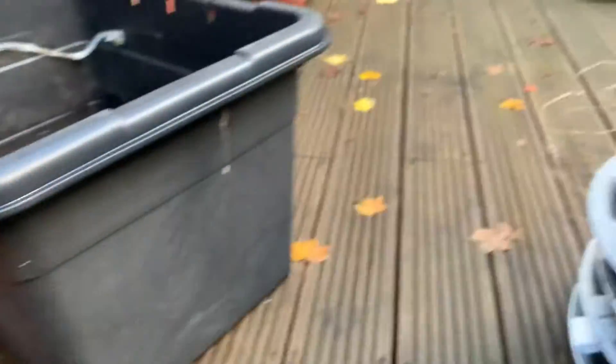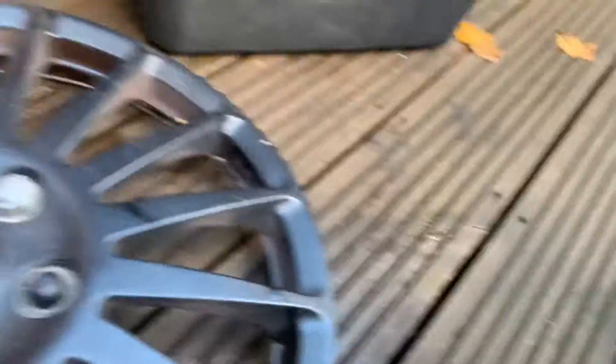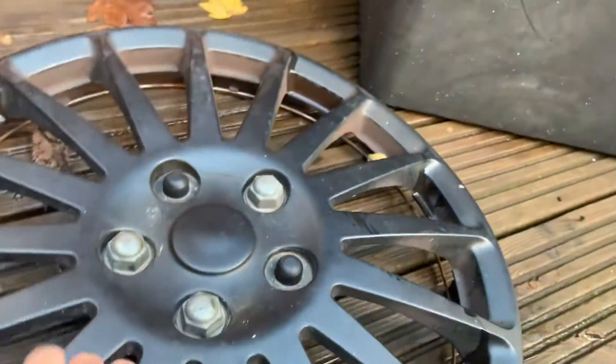I found this next hubcap and I have no idea what it is, but it is made in Taiwan.